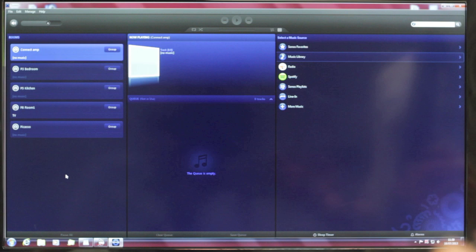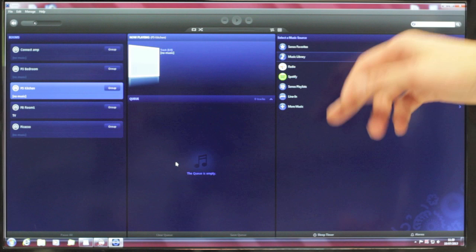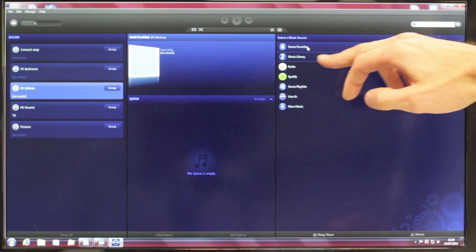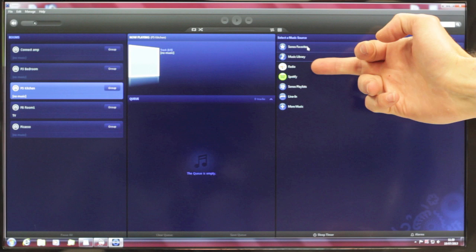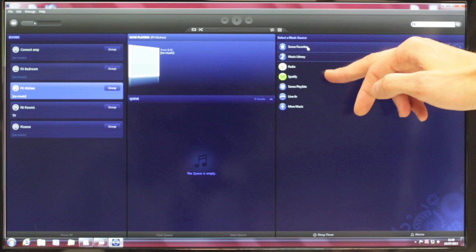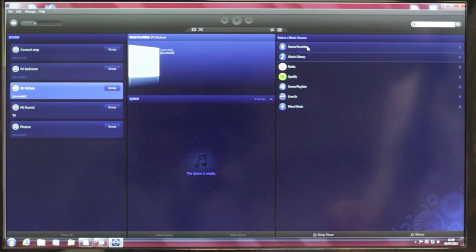All we do is click on the unit we want, then we come over to the right hand side here and we select our source. At the top here we have Sonos Favourites — a list of anything you prefer to put in there. Underneath we've got our music library, which is any music on the computer itself. Below that we've got radio — internet radio stations — giving you thousands of stations from all over the world. You can search by location, by genre or however you want. And then below those we've got the subscription services. At the moment I've just got Spotify, but this is where Napster, Wolfgang's Vault, Deezer and the others would appear.